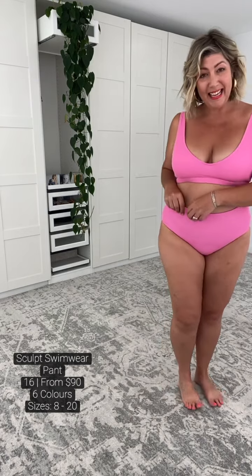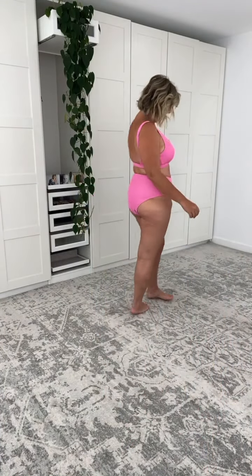Beautiful side support, and again, my gorgeous friend, we have the power mesh inside. This is a beautiful fabric. As a mid-busted woman in the double D cup, I'm just feeling the right amount of support. Let's now up things for my big titty committee.